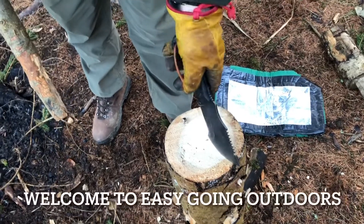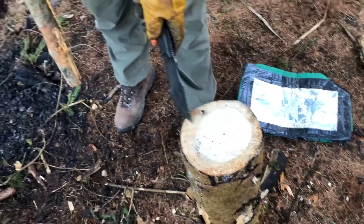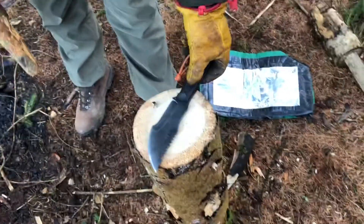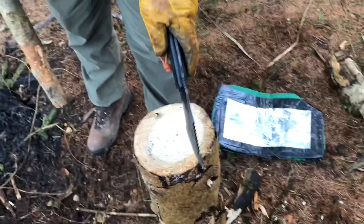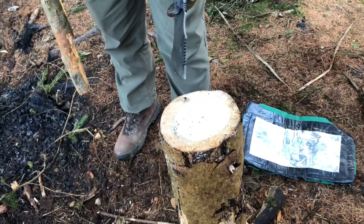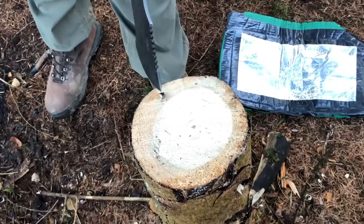What I'm going to do is a variant of the Swedish Fire Torch. I'm going to start battening the wood. Obviously it's too small to span the whole thing, and I want it to split into quarters. I'll use a wedge to actually part it.